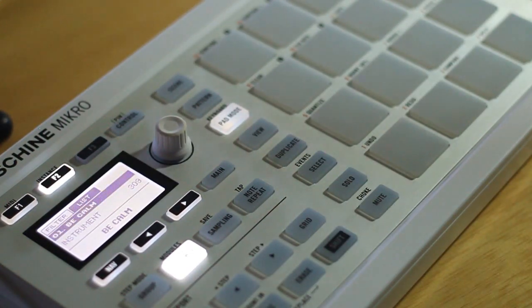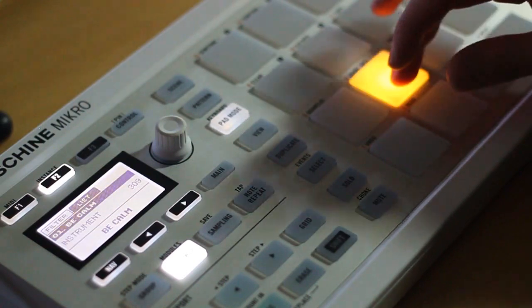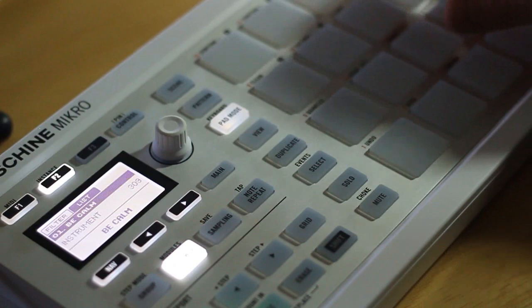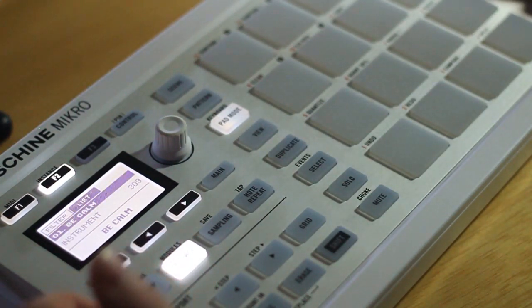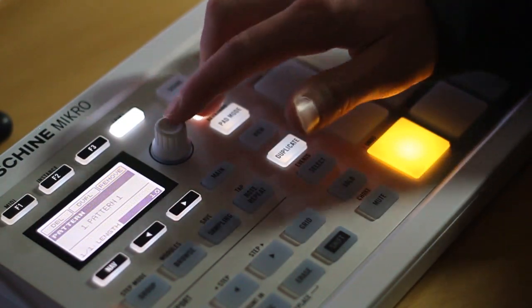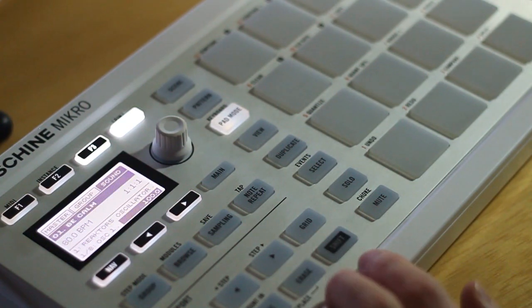You have your synth loaded and you want to figure out what sounds good with your drums. Start them playing in the background and play around to find something you like. When you're ready to record, exit browse mode and do the same as before — choose another pattern, set your length, and then hit shift and record when you're ready to go.